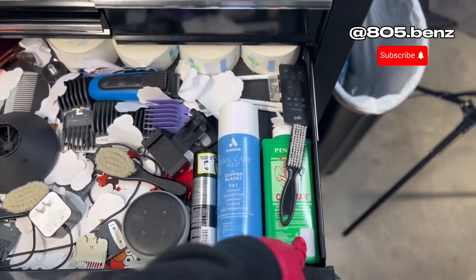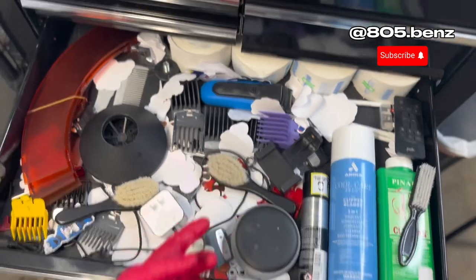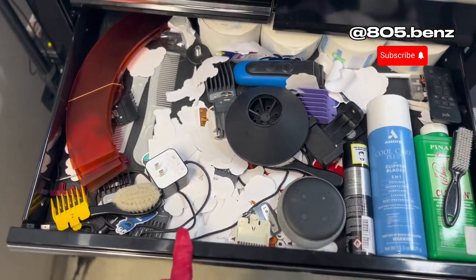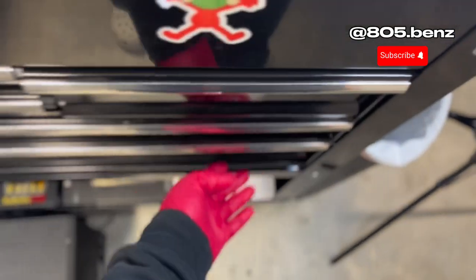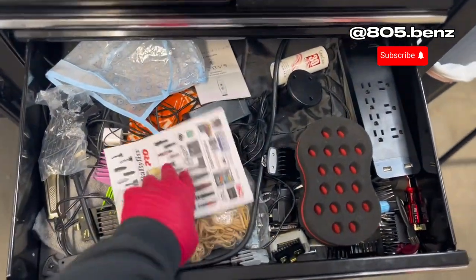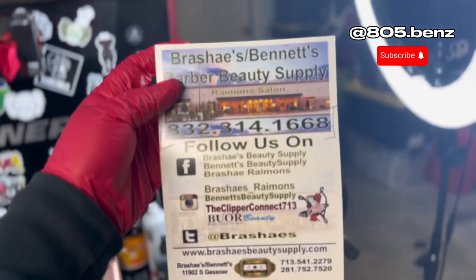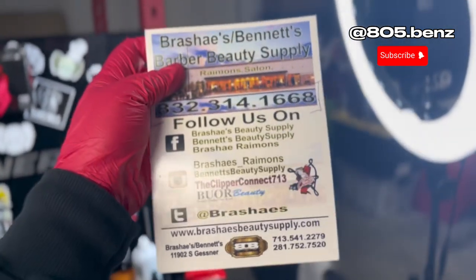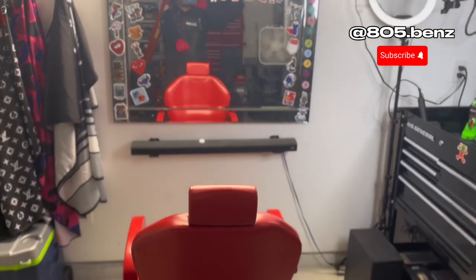Extra Cool Care, more Clubman powder, the remote for my speaker, an extra shaver, Alexa, some random guards, a diffuser, a bunch of sticker wrappers in the bottom drawers. If y'all do want to buy clippers in the Houston area, I do recommend Brise's Beauty Supply — I buy most of my clippers from them, super fire, I recommend.